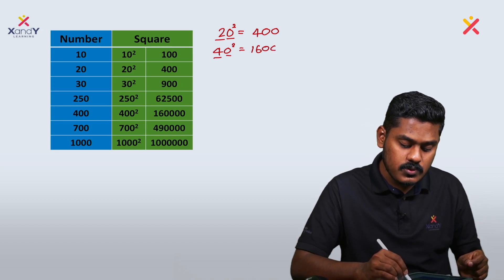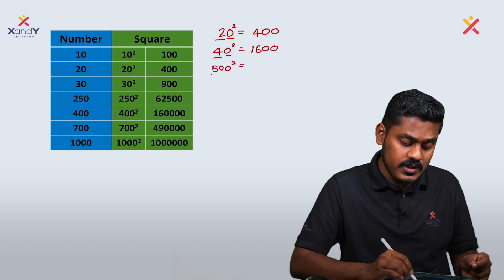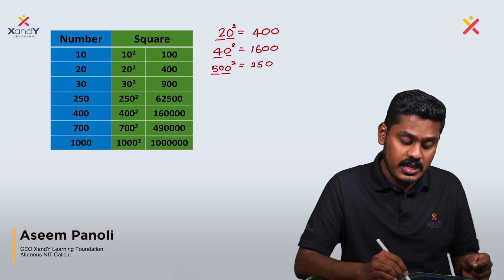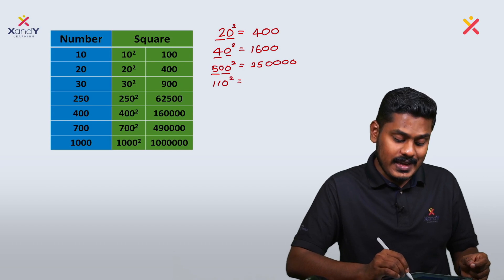Continuing the pattern — 500 squared: 5 squared is 25, and then we add two zeros, giving us double zeros at the end. 11 squared is 121 — notice the zero count here with this pattern on the square.